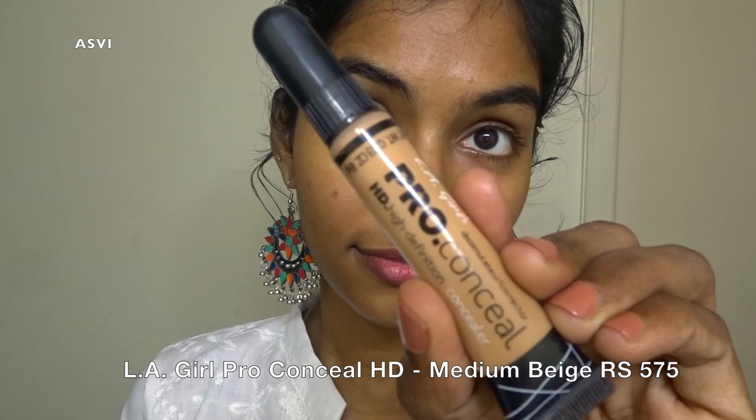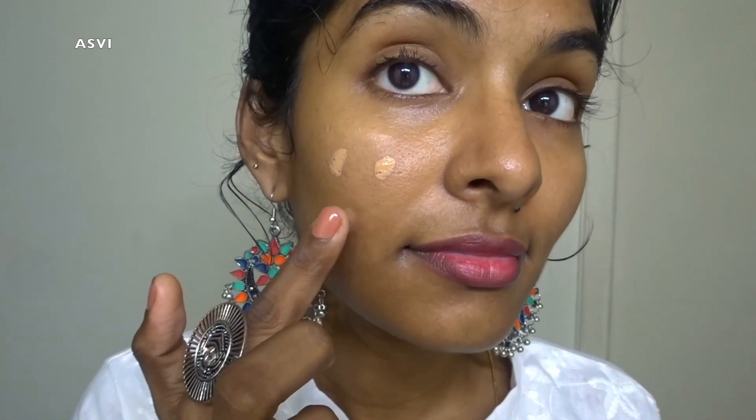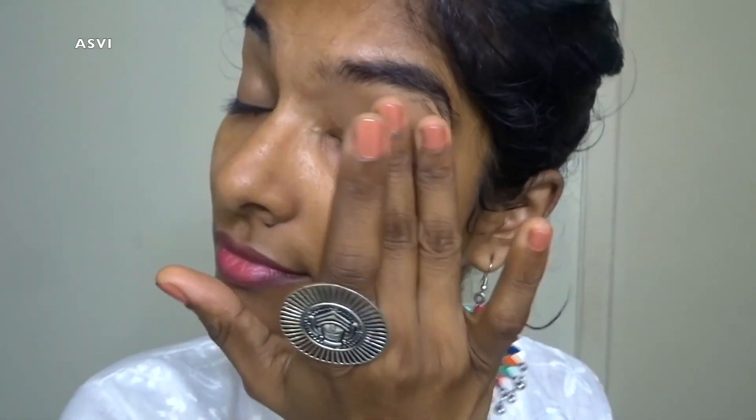I didn't get the Colorbar foundation because it only has three shades and the darkest shade wouldn't suit me at all. That's the main problem — even though Colorbar is an Indian brand, it still doesn't cater to dusky and deeper skin tones, which is sad. So here I have taken LA Pro concealer and I'm going to conceal my problematic areas like dark spots from pimples. I'll also be applying a little bit to my eyelids and under my eyes and blending with my fingers. This is a great concealer — it has a lot of shades, so dusky and deeper skin tones don't have a problem finding a good match. It blends in very well.